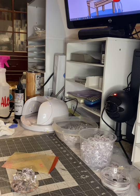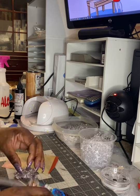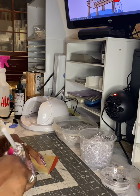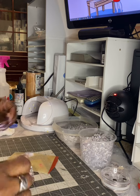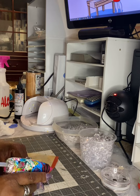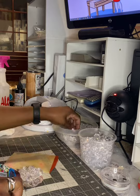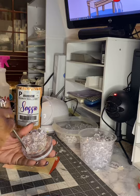I bought this hot glue from Michael's and I do not like it — it was the stringiest hot glue I've ever seen in my life. We'll be trying the Gorilla Glue hot glue sticks next time, because this brand that I bought from Michael's is just not working for me. It's very stringy and it was taking a long time to set.